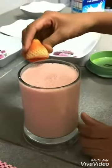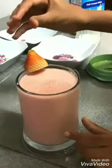Now we're going to add a simple straw. So guys, we're done with our banana strawberry smoothie. We're going to taste it. It tastes so good and sweet.